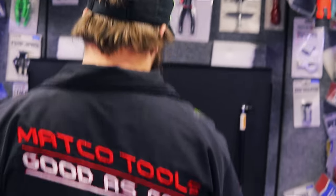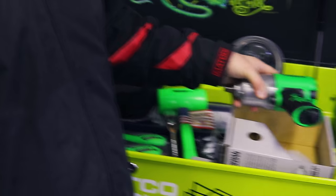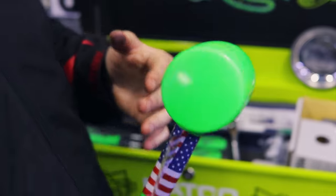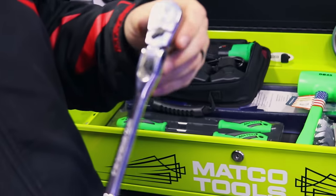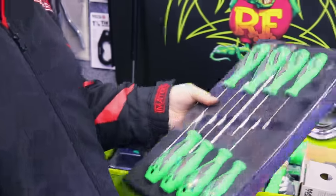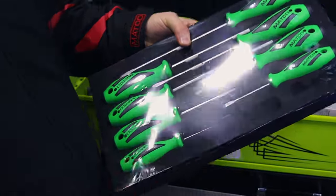So in the kit for $23 a week, we've got the MT2769 — which everybody knows is our impact, a really stout half-inch impact. I always put an air impact in there. We've got our Dead Bull hammer, which is green — DB45. We've got our ratchet, also green. Everybody needs a ratchet when they start out. We've got our screwdrivers — Phillips and flat heads in there.